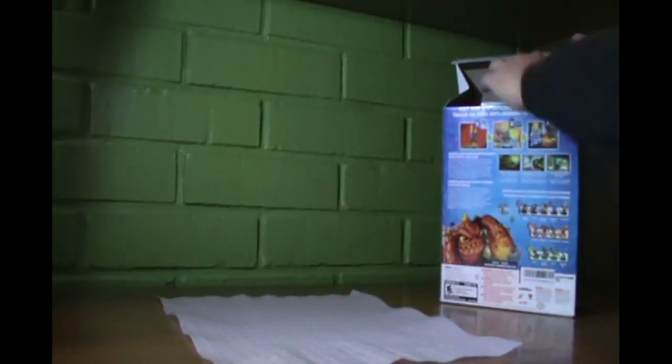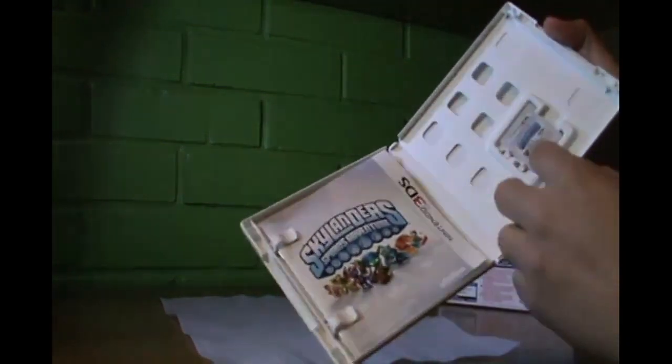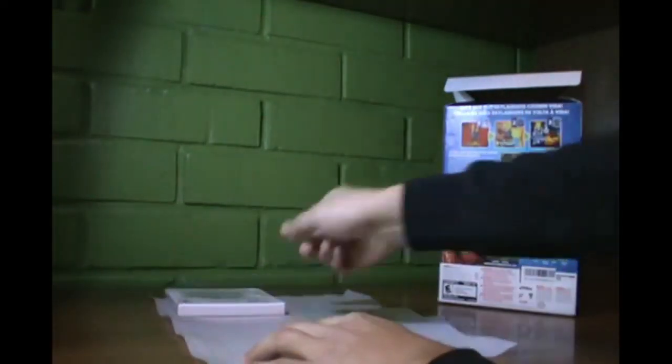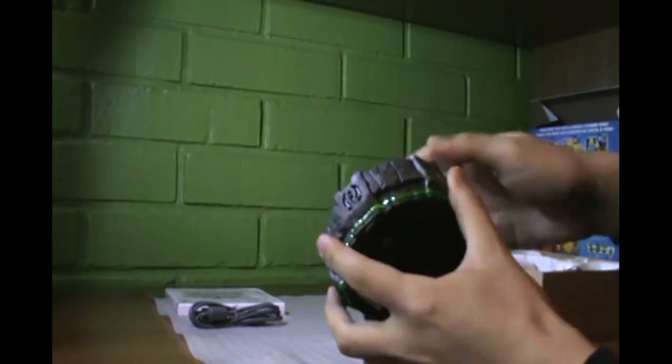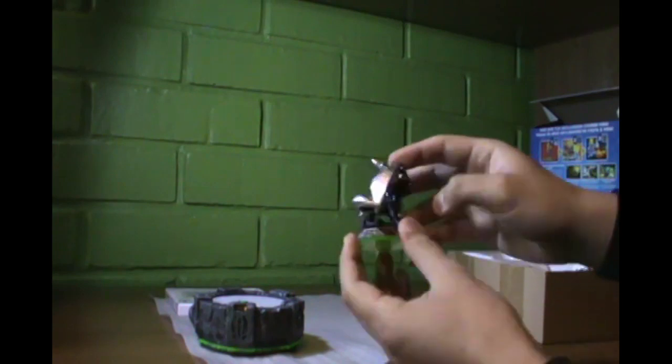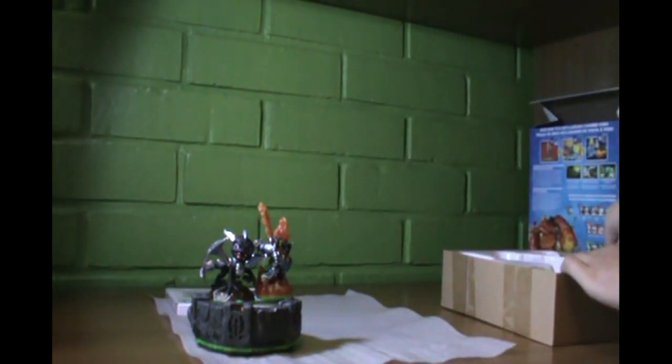And now it's time to open the box. Here is the game, which includes a manual inside. Here is the USB cable that can be used to connect the portal — which I'm showing right now — to a console. The portal uses three AAA batteries, which came in the box but got corroded. Here is the first figure: Dark Spyro, then Ignitor, and finally Stealth Elf.